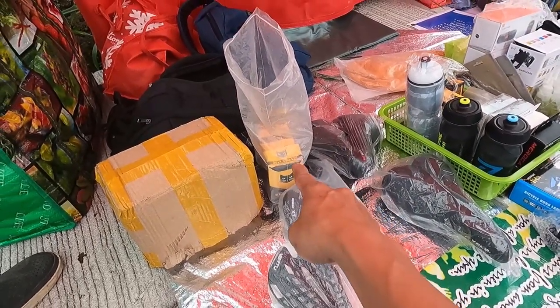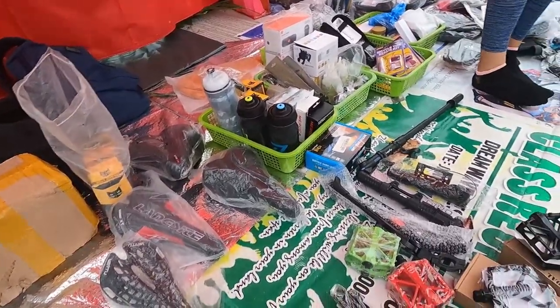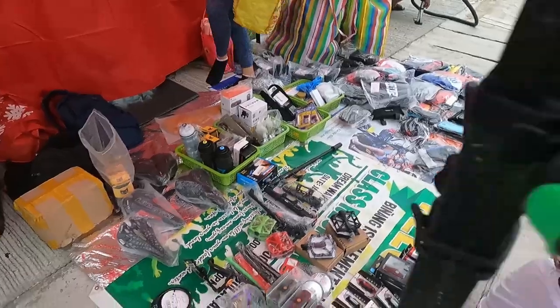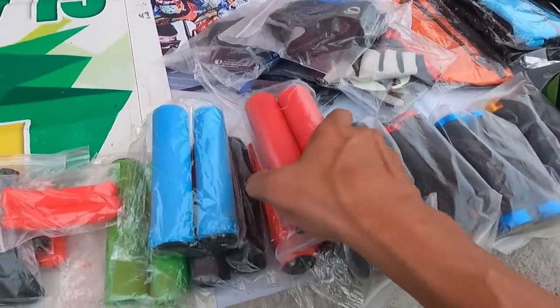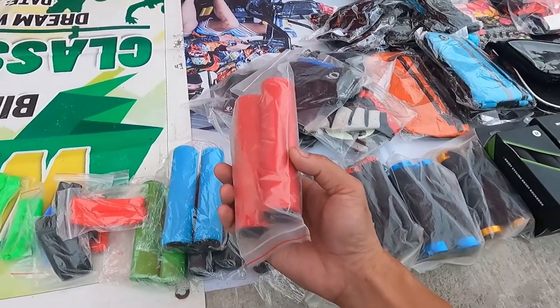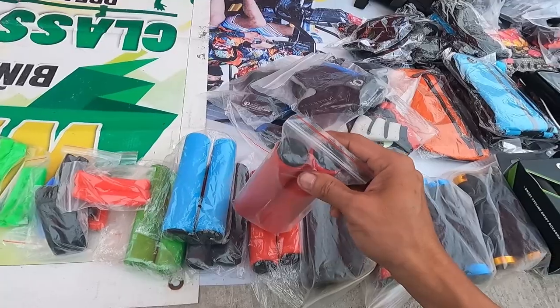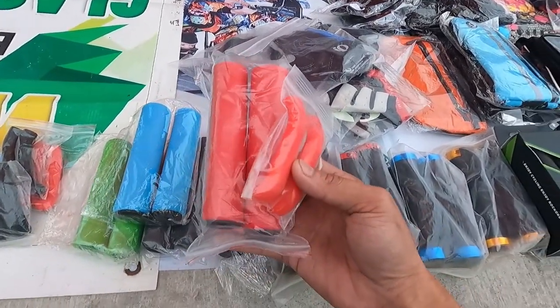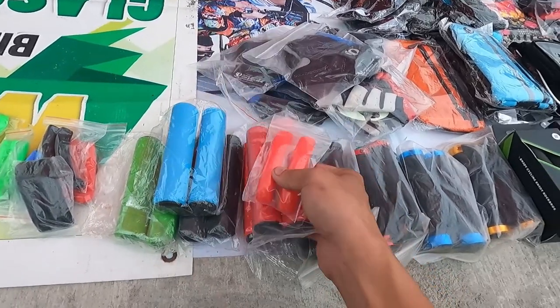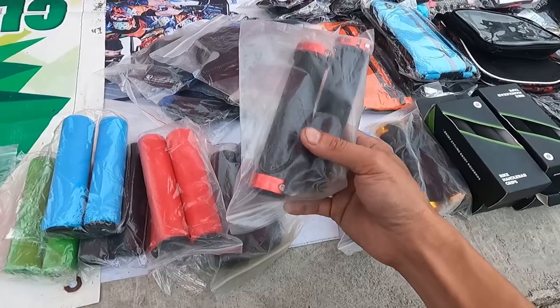Meron din sila dito guys — interior, gulong, hindi lang nila nailatag kasi baka biglang umulan. Marami pa dito guys. Meron tayo grip dito — Sir Patrick, magkano? 80 pesos. Eto guys, 120 pares na to. Eto may lock to — 180.